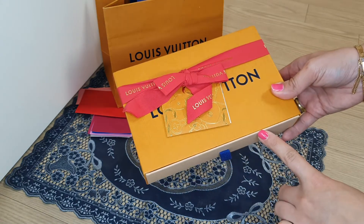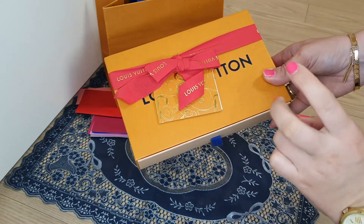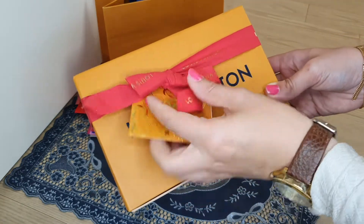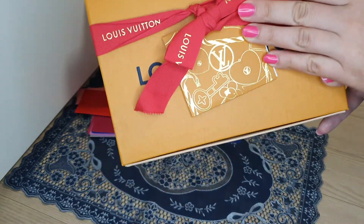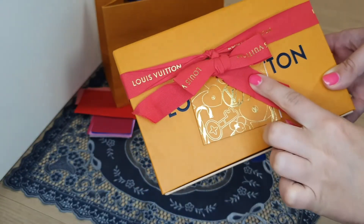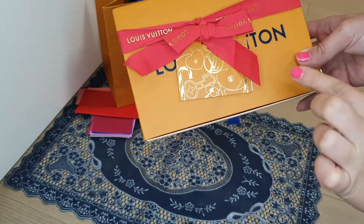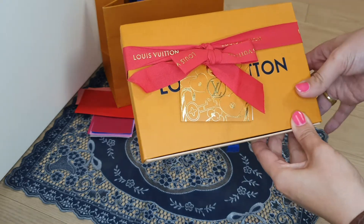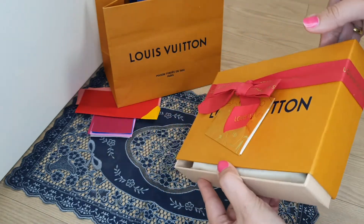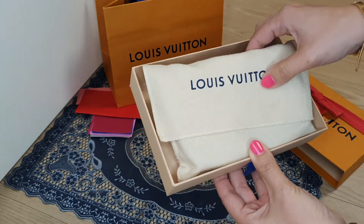So let's see what's inside the box. This was purchased two years ago and it's from the Christmas collection. As you can see, there's a Christmas card, Louis Vuitton Christmas items like candies, and so on. I don't know exactly the name of this collection — if you know, please comment below. Maybe you can already guess what it is from the size of the box.